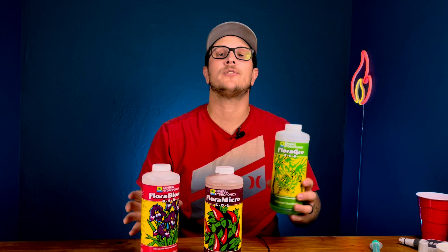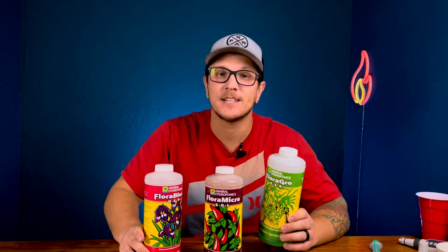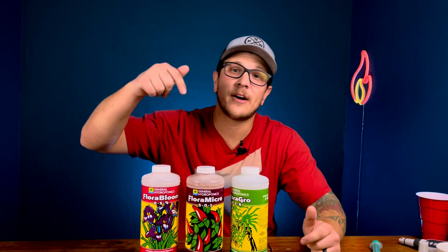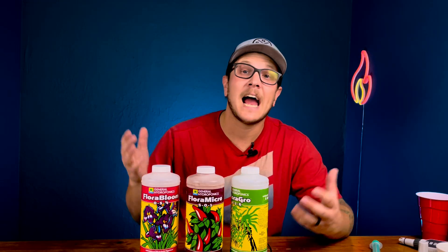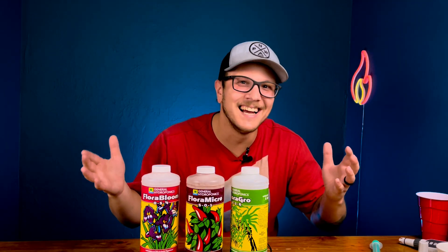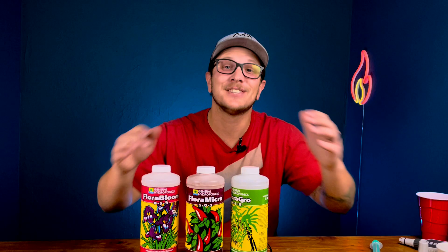Hopefully this video helped you. If you have any more questions about how to mix hydroponic nutrients, please shoot me an email or leave a comment — I'm more than happy to help. If you liked this video, hit the like button, and if you found it helpful, go watch this video right here because you're going to find it just as helpful. I'll see you guys next time.